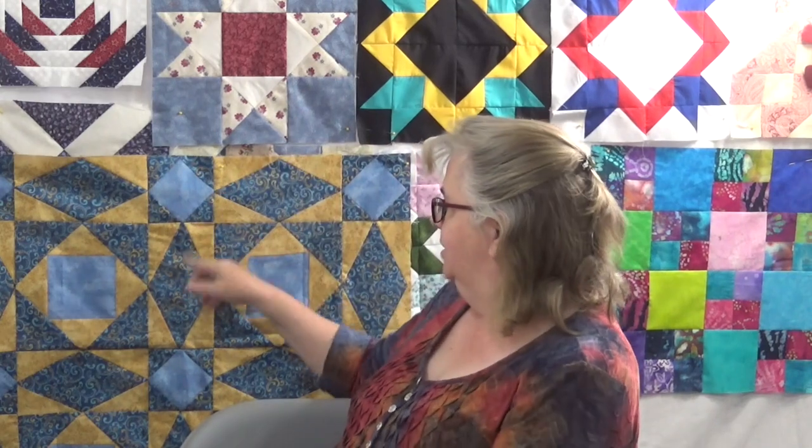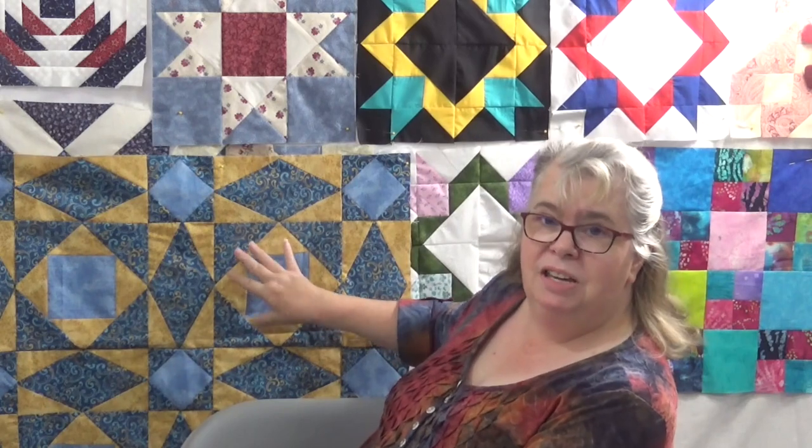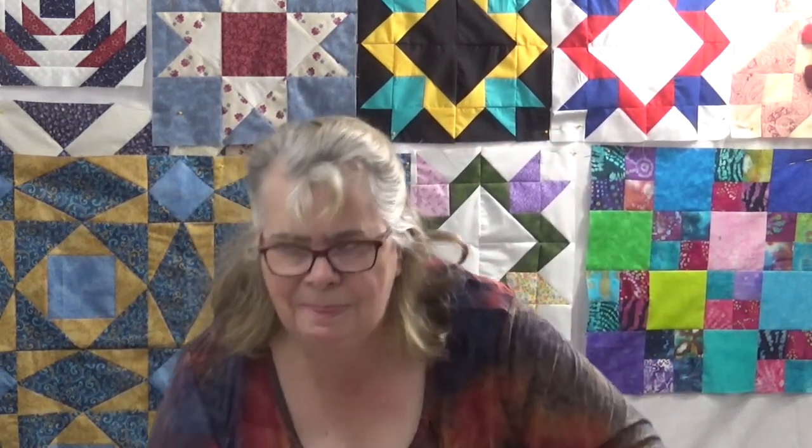So we've done unit 1, unit 2, and now we're on the big unit and then we're going to put it together. When you break it all down into their individual units — easy peasy, well, it still takes a little bit of work.